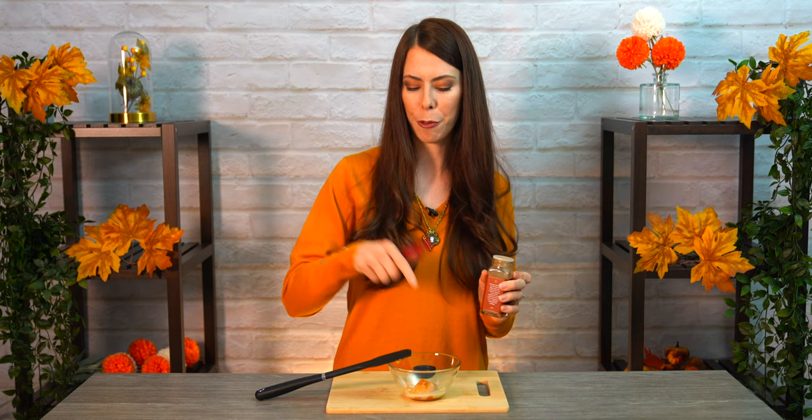That smells really, really good. This definitely encapsulates my thought process for autumn — the leaves turning, beautiful sunsets, and just that slight chill outside. We're going to put in about an eighth of a teaspoon for this measurement, but the more you make, the more you'll put in. You'll want to find your own personal preference for exactly how spicy you want to make this mix.